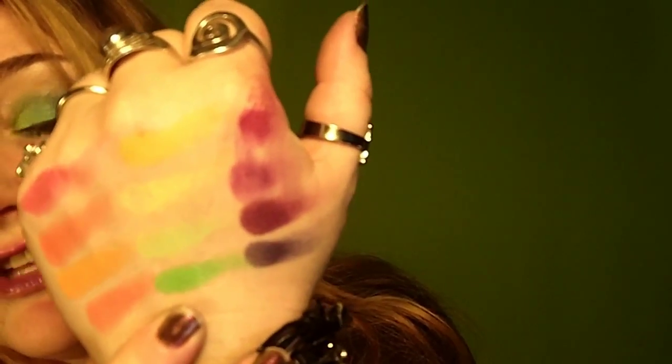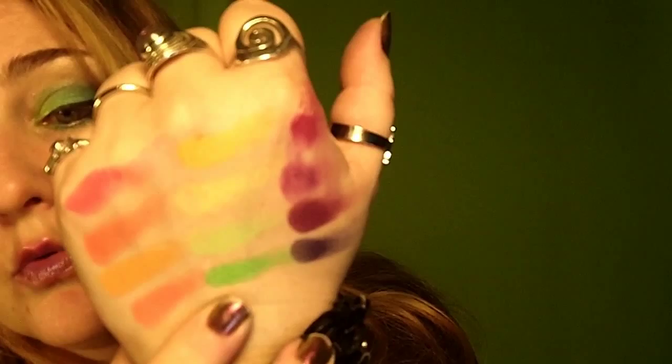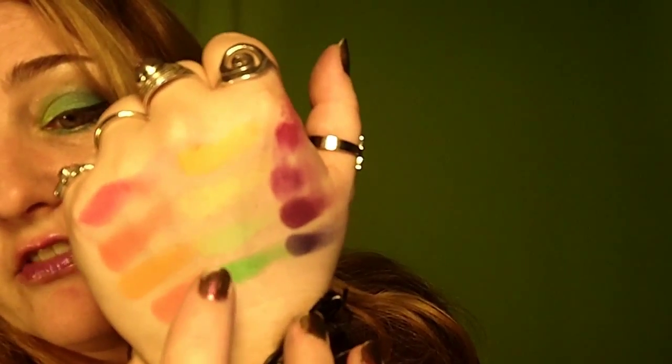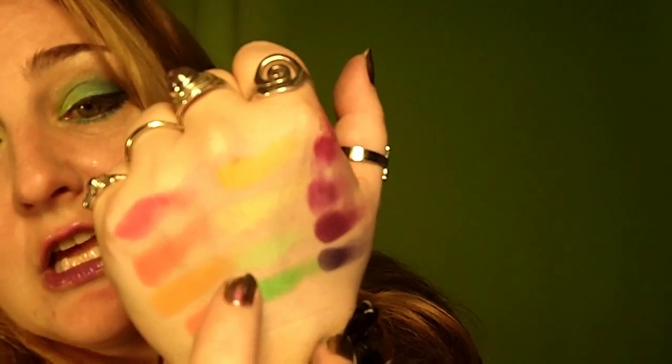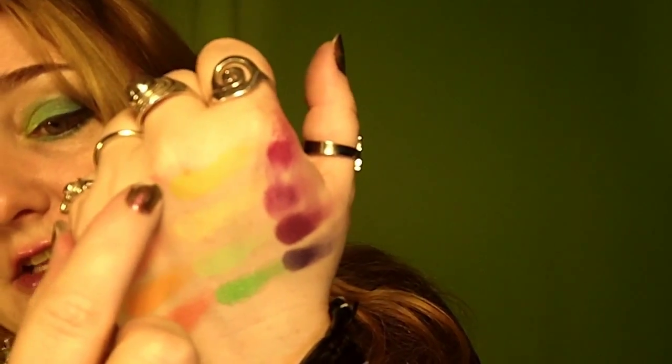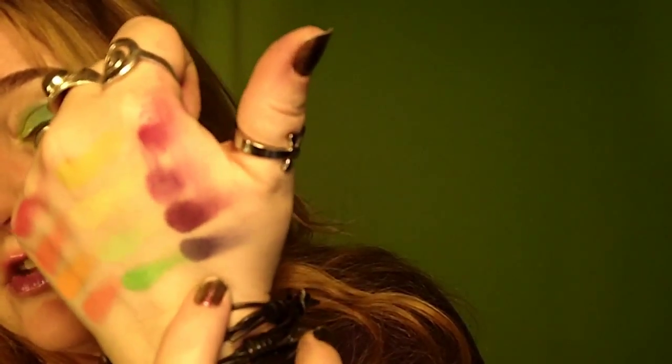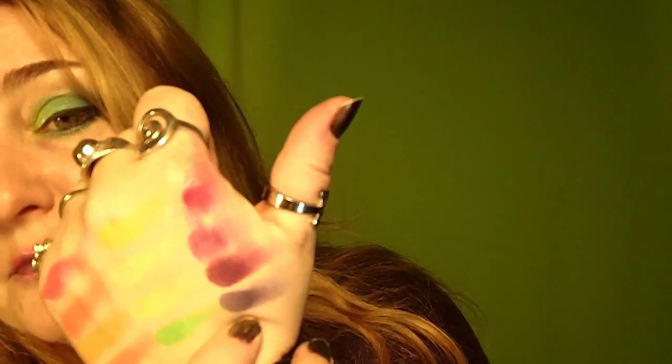Then we come to the green row. You can see these light greens are not all equal — this one is a beautiful vibrant green, and then these two lighter shades you really have to work to build up. But this sort of acid green here is kind of nice.